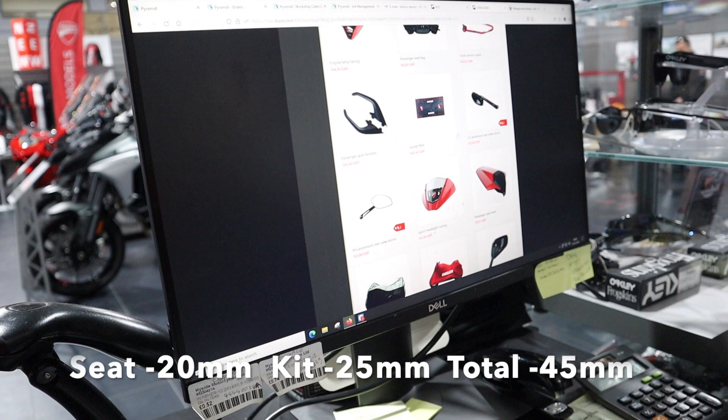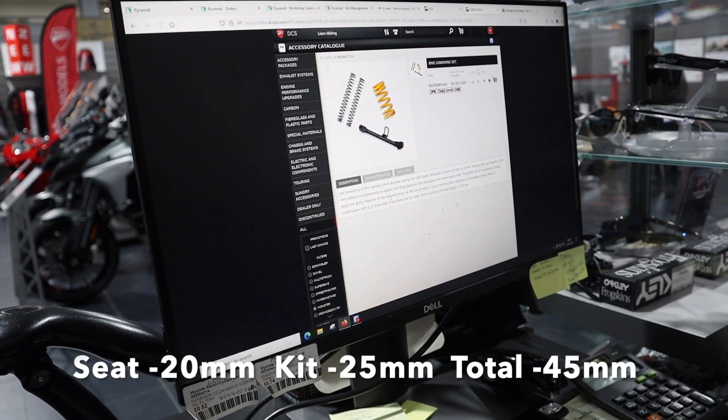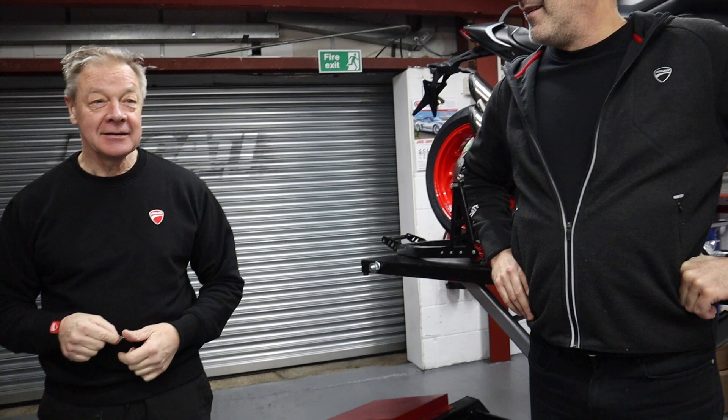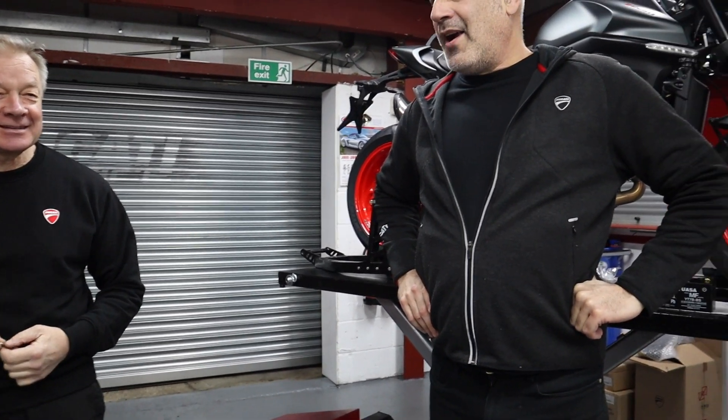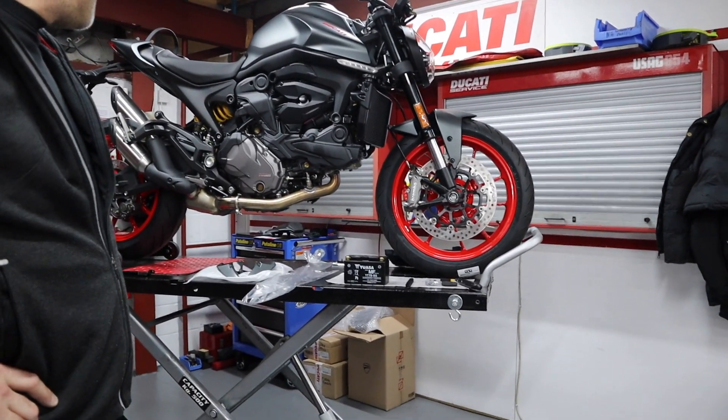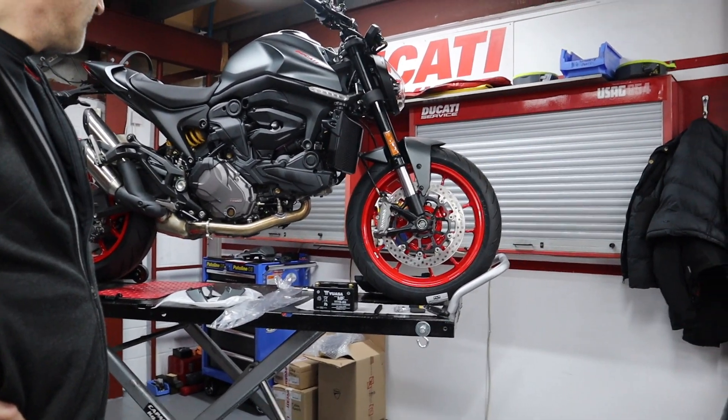So the low seat is 20mm lower, and the lowering kit is 25mm lower. So we're going to do a video on the lowering kit - the spring, fork springs, and the seat together.